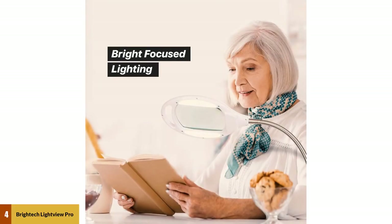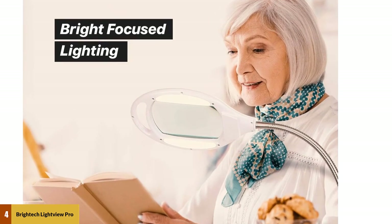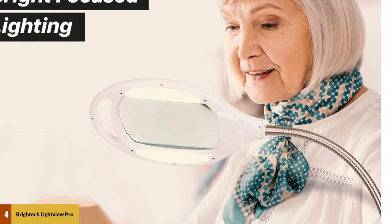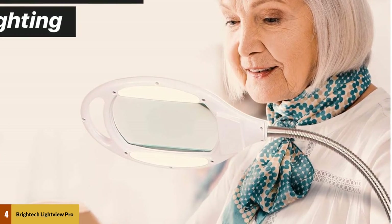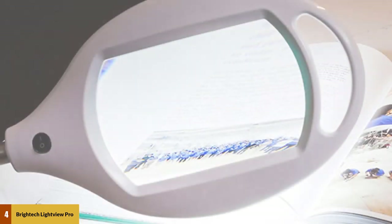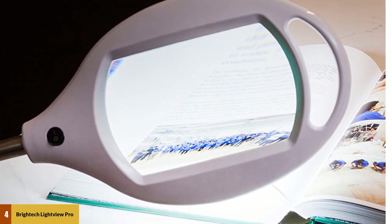At number four: Brightek Lightview Pro LED Magnifying Floor Lamp. The Lightview Pro LED workbench lamp by Brightek features a 6000K cool LED light and produces 540 lumens of light, equivalent to about a 50-watt incandescent light bulb. Brightek designed the LED lighting to last about 20 years depending on usage, so you can expect the Lightview Pro to work for quite a while.